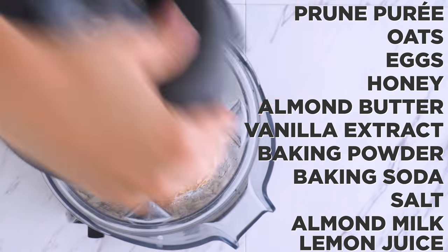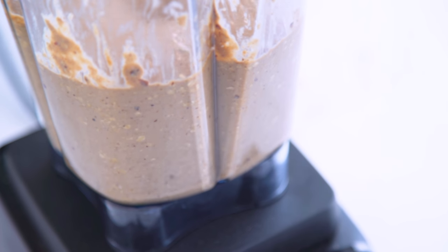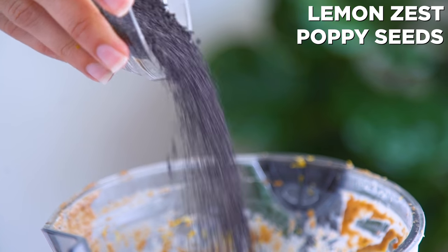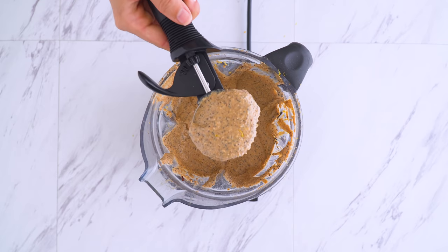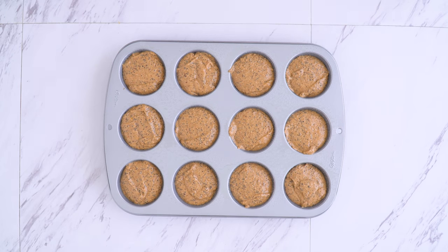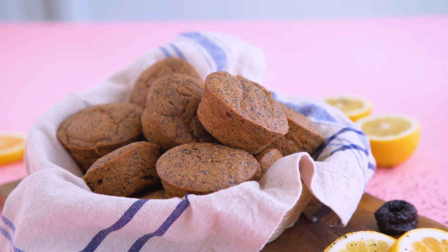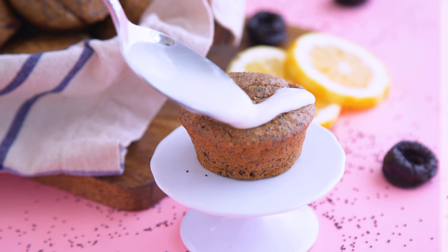Funny story — I totally forgot lemons when we were filming this and almost made lemonless poppy seed muffins, but don't worry, I remembered last minute. I add in fresh lemon zest and poppy seeds as my mix-ins of course. Into a pan they go to bake. The sweet and tart prunes pair perfectly with that bite of lemon. These are great on their own.